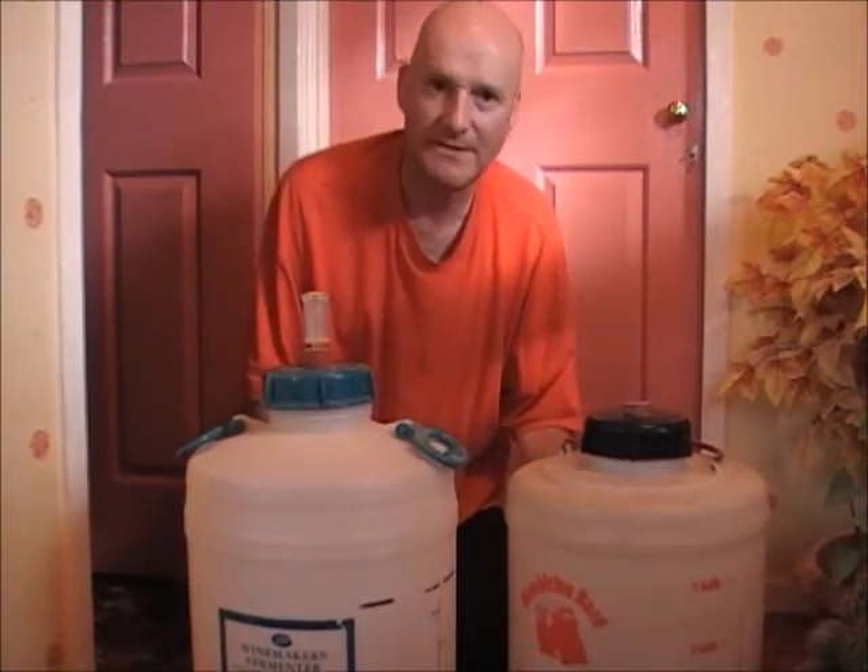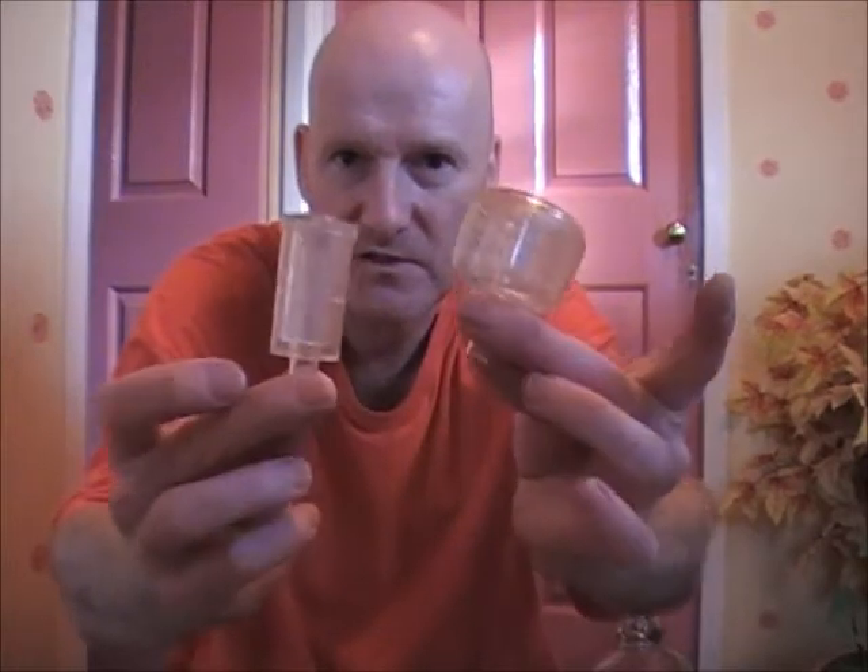Now I'll just show you a few other bits and pieces that you'll need. A funnel — you can get various sizes of them, always handy to have. And you will need some airlocks. If you're making cider or wine, they come in a variety of different shapes and sizes but at the end of the day they all do the same job — basically just an airlock.